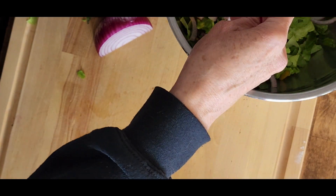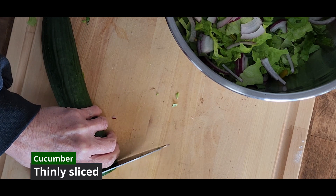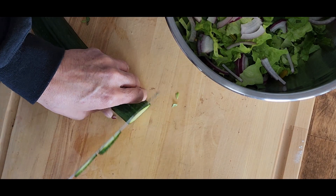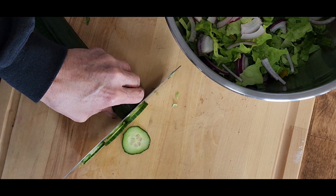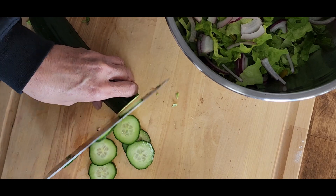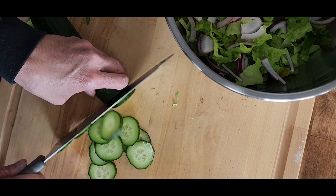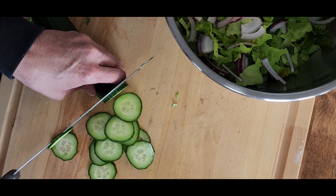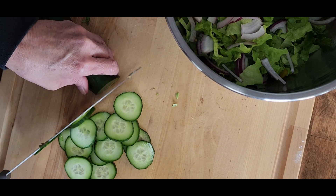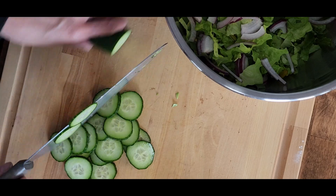Let's get those added to the bowl, and then we're going to add our cucumber. The cucumber here is an English cucumber — the skin is nice and tender, so I did not peel it. You may want to peel your cucumber if it's got a waxed skin or a thicker skin. We're just going to cut this up into thin slices — I end up with maybe half to two-thirds of a cup of cucumber slices — and get those added to the bowl.